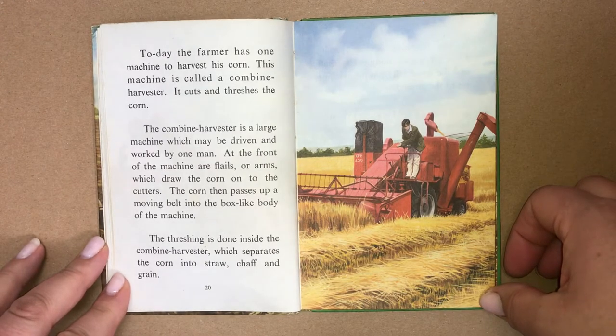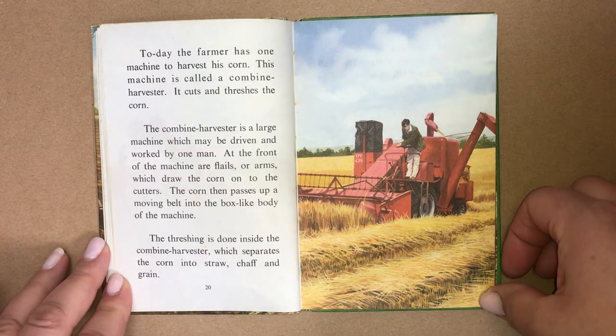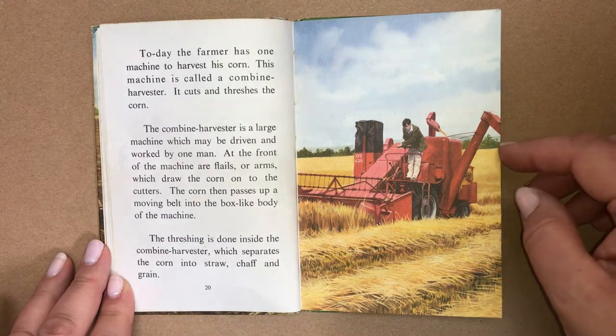Today, the farmer has one machine to harvest his corn. This machine is called a combine harvester — it cuts and threshes the corn. The combine harvester is a large machine which may be driven and worked by one man. At the front of the machine are flails or arms which draw the corn onto the cutters. The corn then passes up a moving belt into the box-like body of the machine. The threshing is done inside the combine harvester, which separates the corn into straw, chaff and grain.